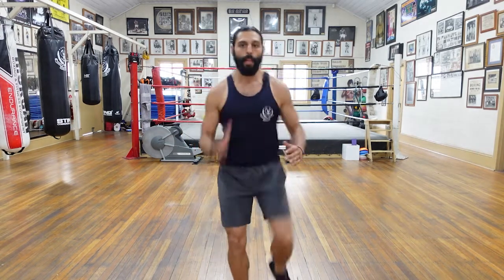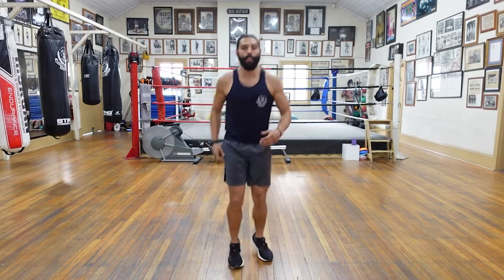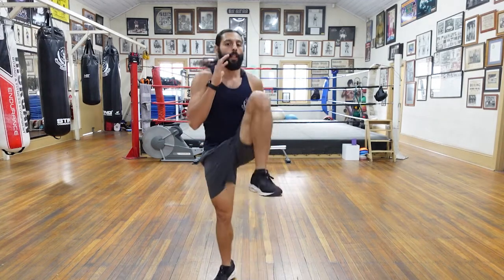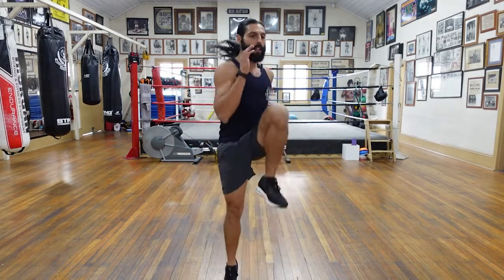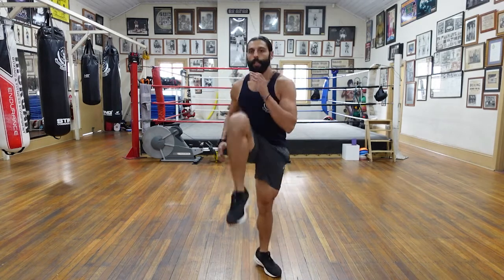Bringing those hands up — when the left knee comes up, the right hand goes up. Likewise, vice versa. Ready? And let's go — hop it up. All those muscles we've left out. Good. Try to rotate into the knee that's coming up. Rotate into the knee. Bit of rotation — not too much, just a bit.